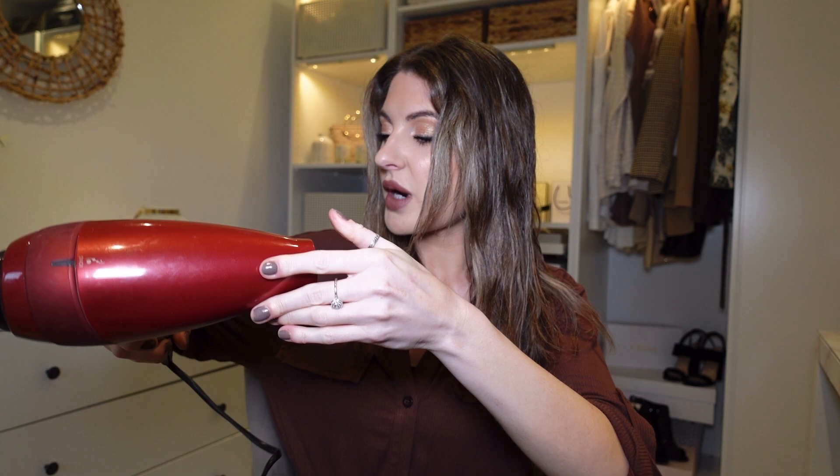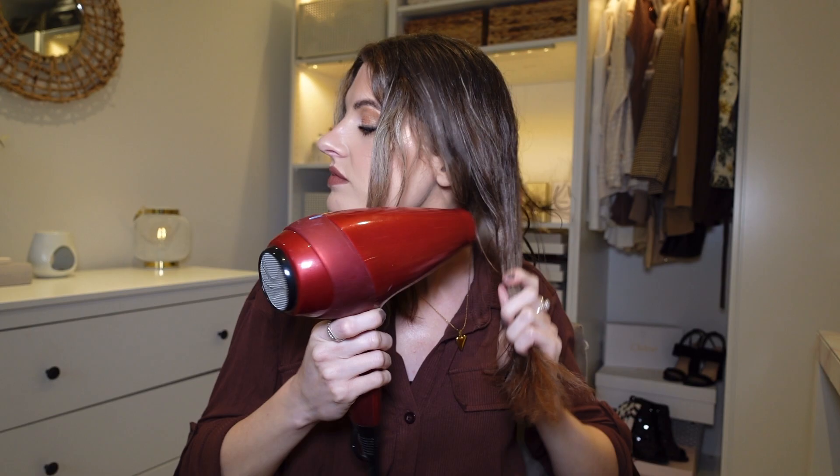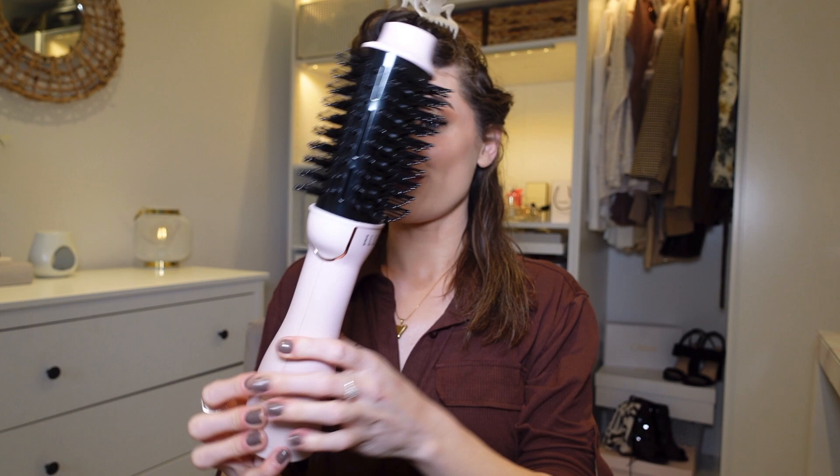My hair feels slightly too wet for the blow dry styler so I'm just going to give it a quick blast with my hair dryer on a low setting. I like to section out my hair — I pick up the top part and leave a section underneath to start drying. Then I'll open up the box and get the hot air styler out.